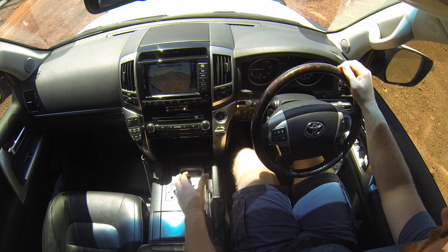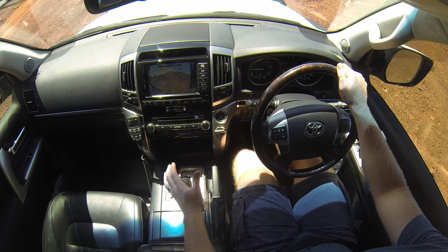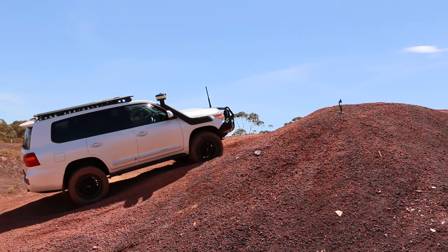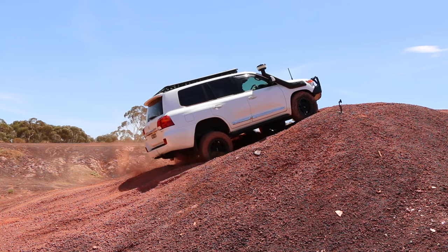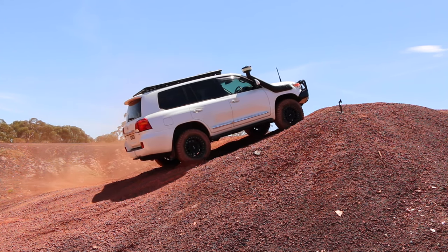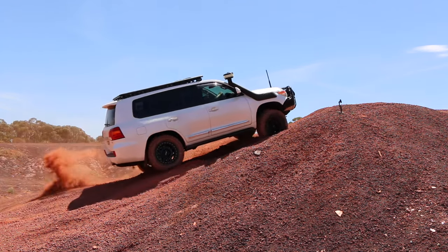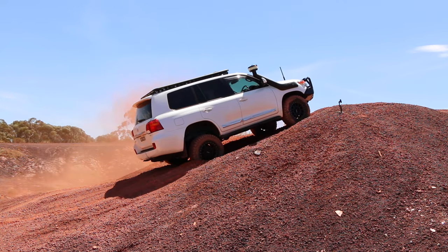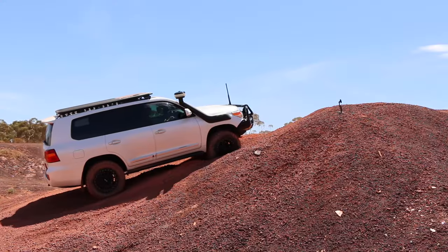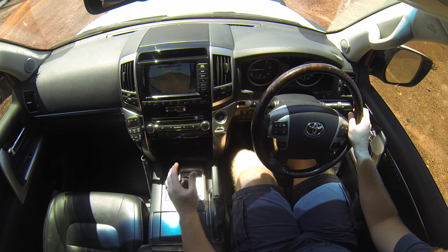On this hill we're going to start off in low range without the centre diff lock on — essentially no traction aids, traction control turned off, and centre diff lock not activated. This will be the same sort of driving conditions as on the road except with the low range gearbox in place. After a couple of attempts we've got the front passenger and rear driver wheels hung up and spinning in the air without traction control. Next we'll activate traction control and show you the difference between sand mode and rock mode. First we'll go to mud and sand mode and see how far we get up the hill.